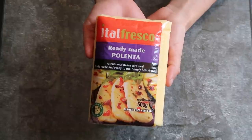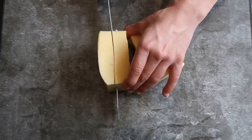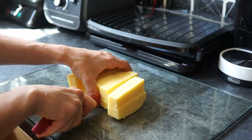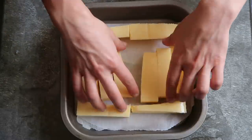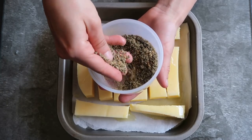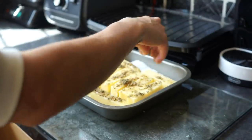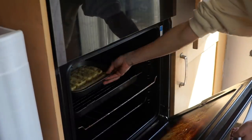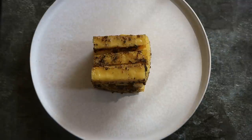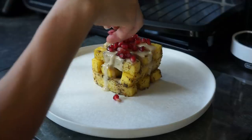For the polenta chips, which I got from Tesco, you just need to cut it in half and then cut into wedges, then place onto a baking tray. Lightly spray on some olive oil and sprinkle on some zaatar mix. Pop that in the oven for around 20 to 25 minutes at 180°C until crispy, then place onto a plate and drizzle on some tahini.